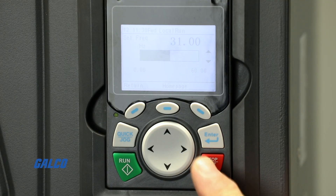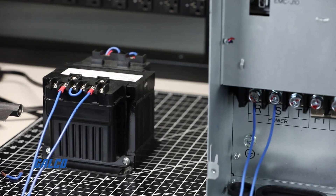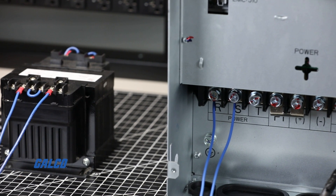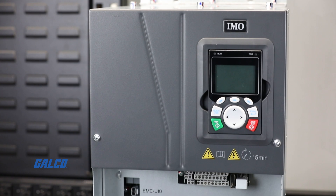Hitting the red stop reset button will decelerate the motor back down to stop. And with this, you have now successfully completed a basic startup and operation on the IMO HD2 variable frequency drive.